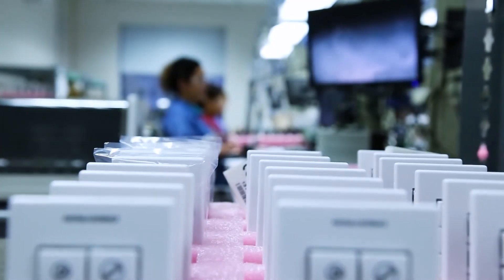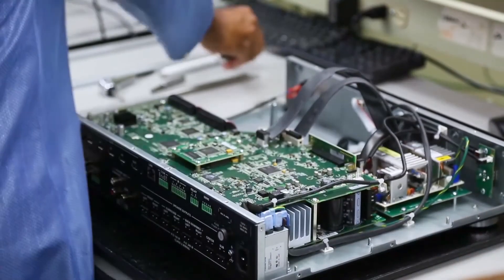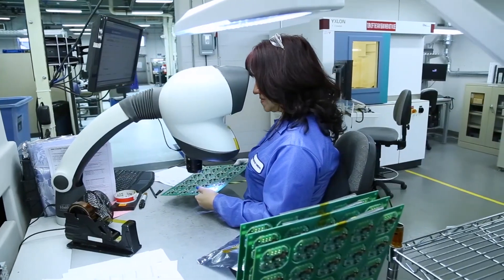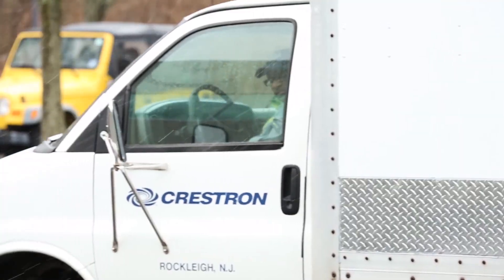I know I talked a lot about the role machines play in our process, but machines don't run themselves. It's the people running them and their commitment to quality that are the heartbeat of our company. It's the thousands of Crestron people that design, build, and ship our products that make it possible to deliver the most innovative and reliable technology to you. Our investment is huge because we recognize you're making a huge investment in us and we can't let you down. That's why we'll never stop striving to make ourselves better every day.